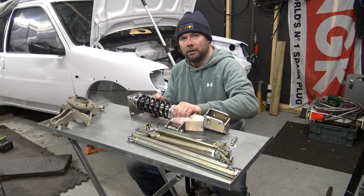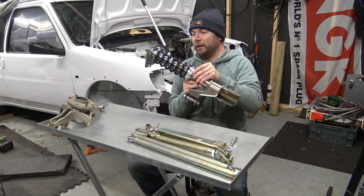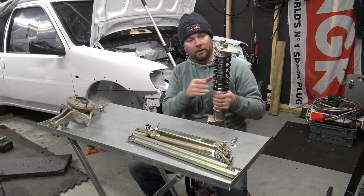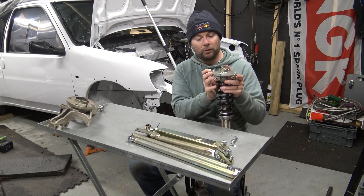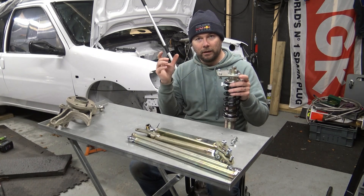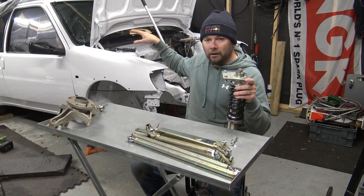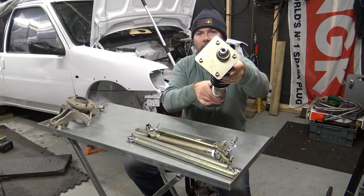Next up is the strut. This has obviously got a shock and a spring on it, and a top mount. This is a Bilstein shock with a spring to suit tire mat racing. The top mount is a custom-made one designed by Satchel Engineering because I can't use the usual one. My strut tops have to retain the original mountings, hence the four-bolt pattern on the top.